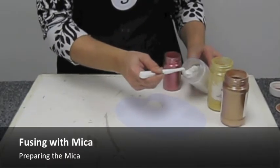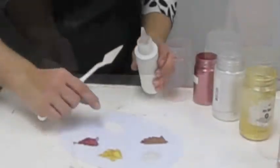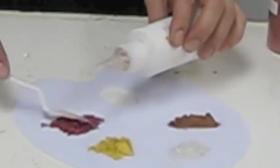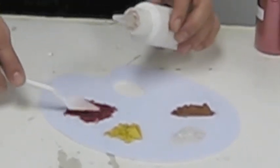Create your mica palette using mica powder and clear fire fusing medium. Mix until you have the consistency of paint. Use a different palette knife for each color to avoid contamination. Add more clear fire if your mica starts to dry out.